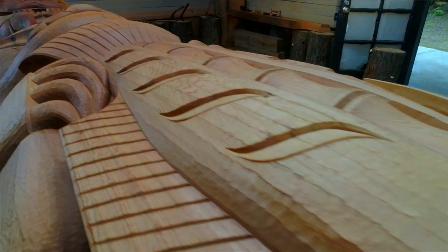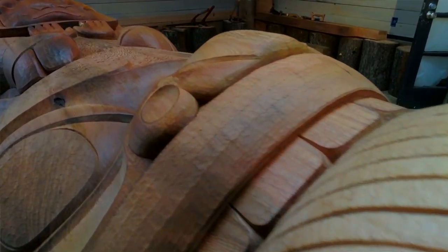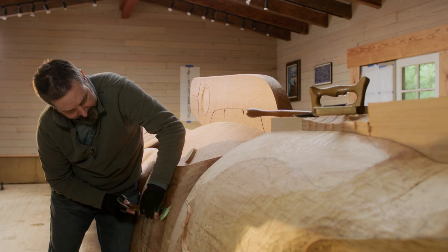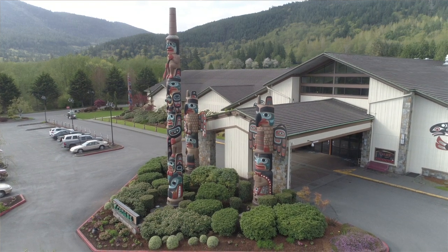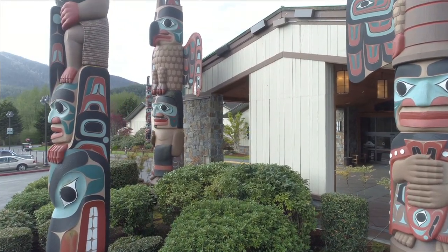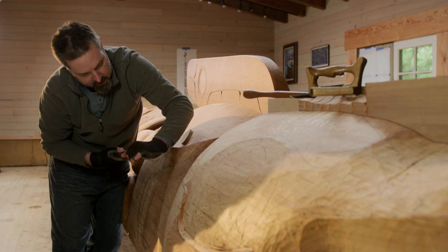When people ask me how long it takes, I don't want it to take forever, but I definitely enjoy the process so I don't want to speed through it. Big totem poles like this take about a year to a year and a half, so this one's probably around that year and a half.